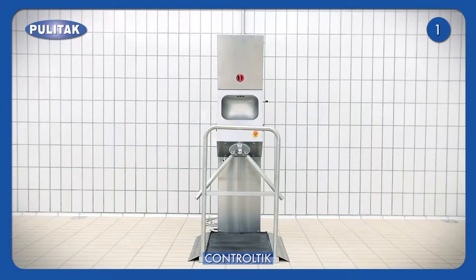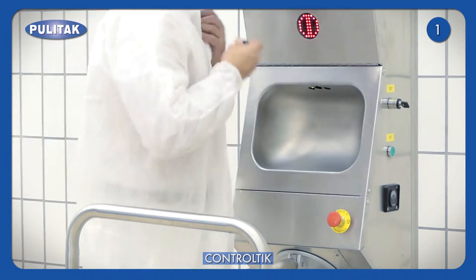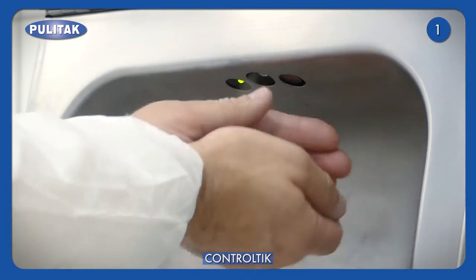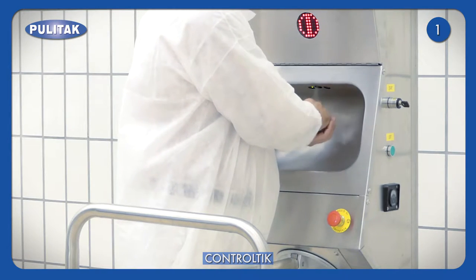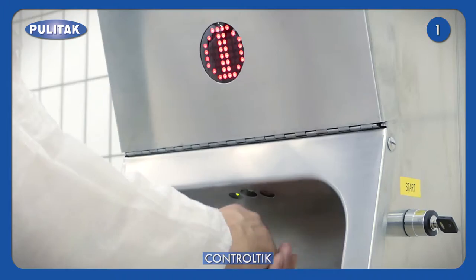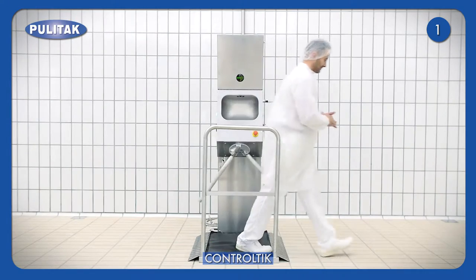ControlTik is an access control station for hands hygiene. Access is regulated by badge or button. The station is composed of the hand disinfectant nebuliser and the three-arm turnstile. After cleaning operations are performed, the turnstile unlocks and the operator exits.